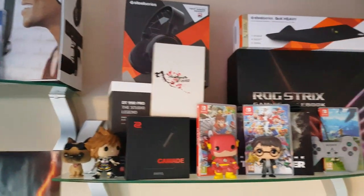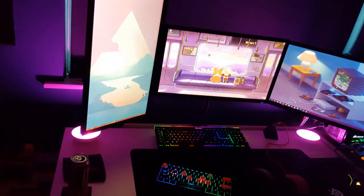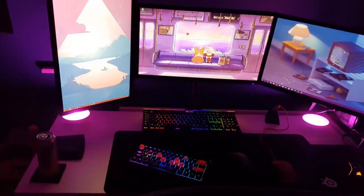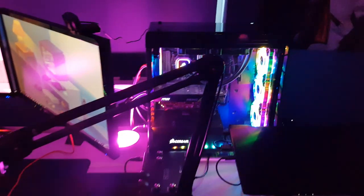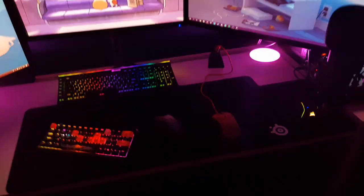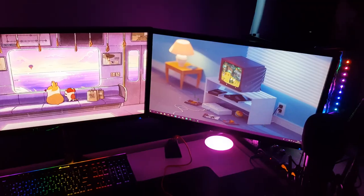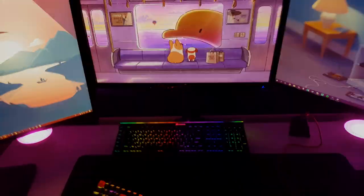Up on the shelf I have some of my product boxes, including my laptop box — the Asus ROG Strix. I'll give you a view with the blackout blind down to show what it looks like in the dark with the Philips Hue lighting and the PC. That's pretty much it — if you have any questions about anything, leave a comment and I'll answer. I'll catch you in the next one, peace.